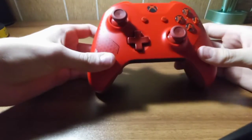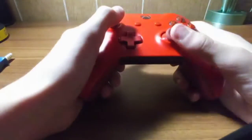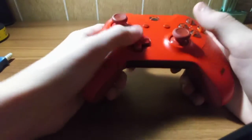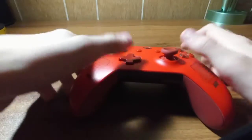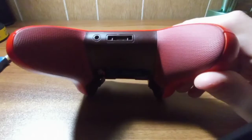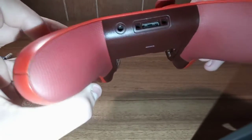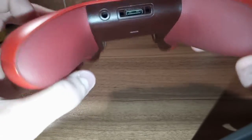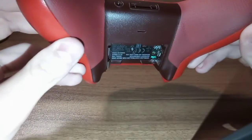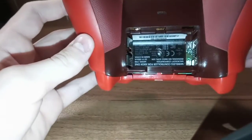Right here we've got the typical Xbox One controller. Good controllers - you can use them, game, whatever you desire. But they have a headphone jack down in there that goes bad sometimes. And they are only 4 bucks a piece off Amazon, so today I'm going to show you guys how to replace it.